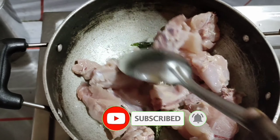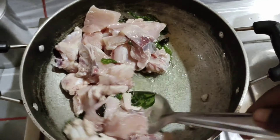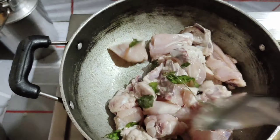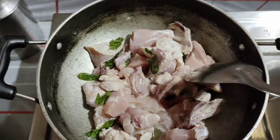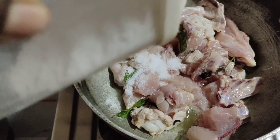Also, if you are watching this video, please like and share. Here is a very tasty chicken. You can try this very much.